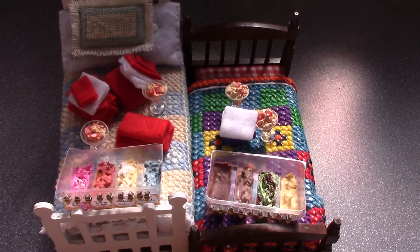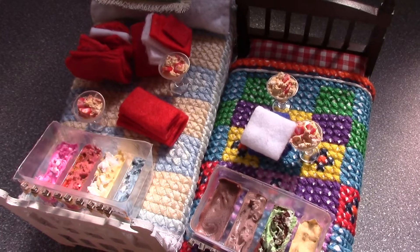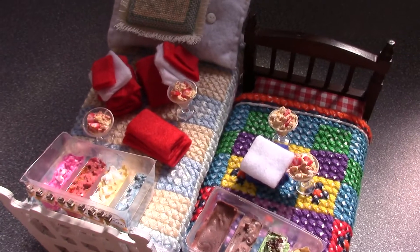Three cheap and easy ideas for your doll's house — why not give them a go tonight? And by the way, have you ever eaten an ice cream in bed? Always best in company. Minty out.